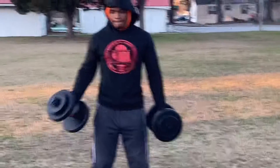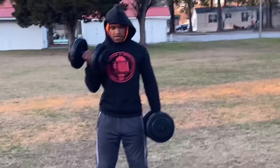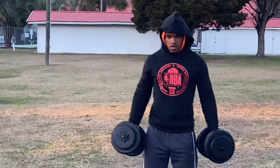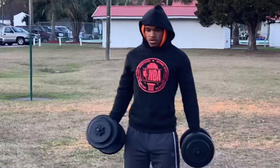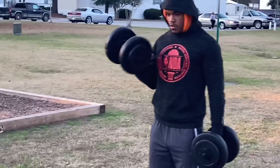Right here we have bicep curls. Just like the lat form and the pec fly — going all the way up and all the way down, spreading out and coming back in. Up and back down, no swinging. You want to have good form again — lightweight just to get the technique right.